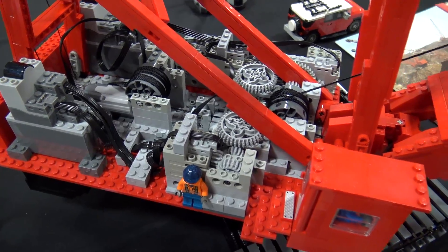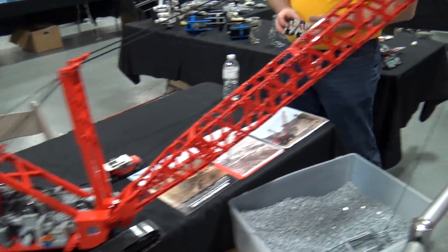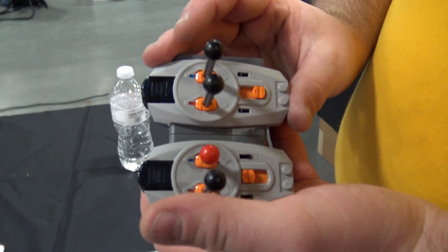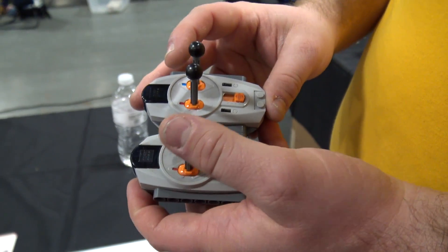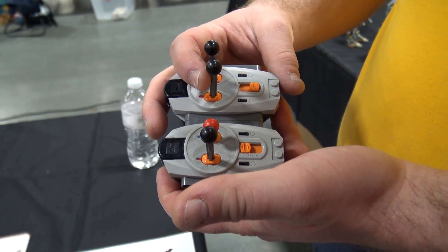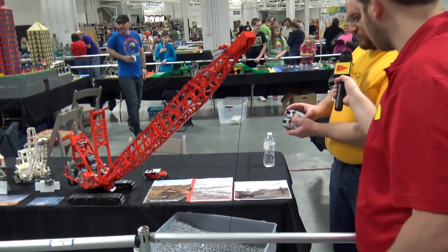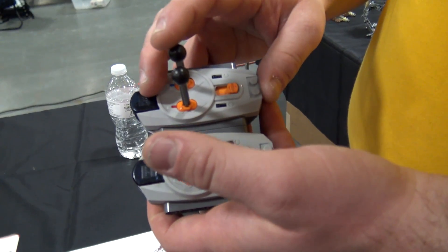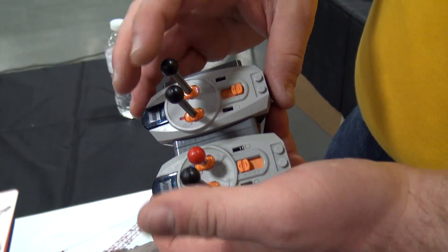You've got some moving parts in here — can you show us how it works as far as the bucket? So basically it uses IR controllers, two battery boxes in there, and outputs to four motors. Two of them control the movement of the bucket, one controls the swinging of the machine left and right, and then this one controls the raising and lowering of the boom. The main ones I'm using right now, due to my limited workspace, are the drag and hoist.